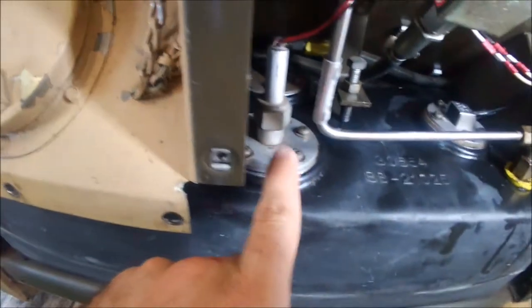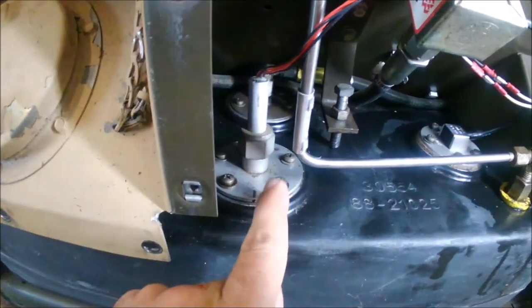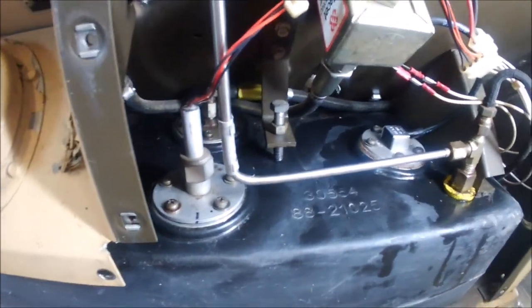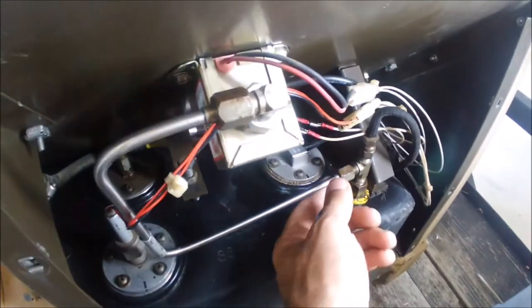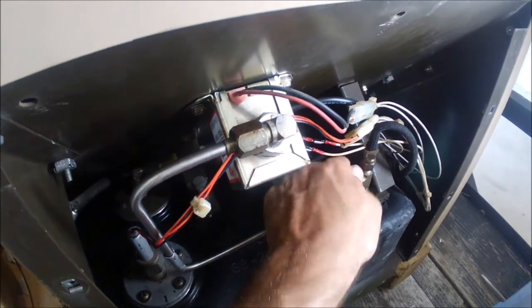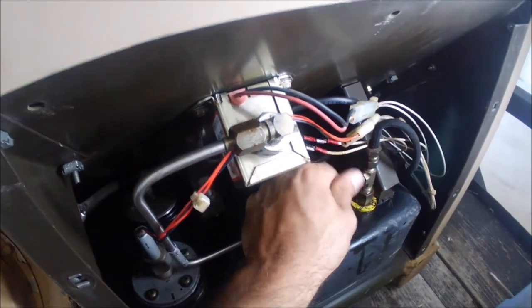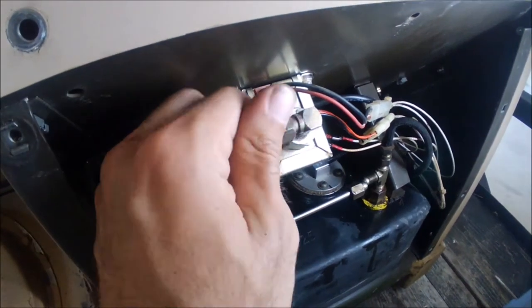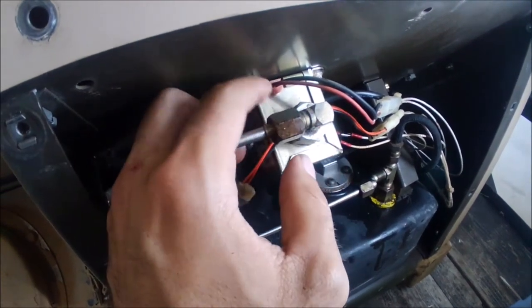Once you got it open, this right here is going to be what you're changing. You might see a couple things in here that look different from yours because I've already changed this out — that's in a different video. I pre-loosened a couple things, but the best I found for taking these out: this is your fuel line, and this is your auxiliary fuel pump.